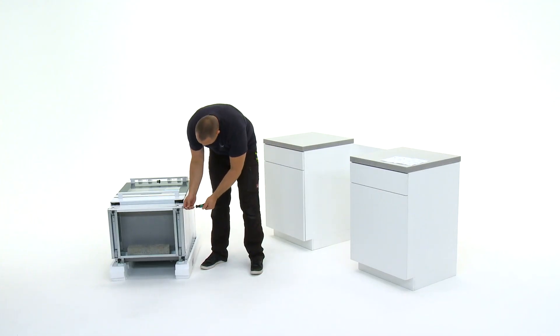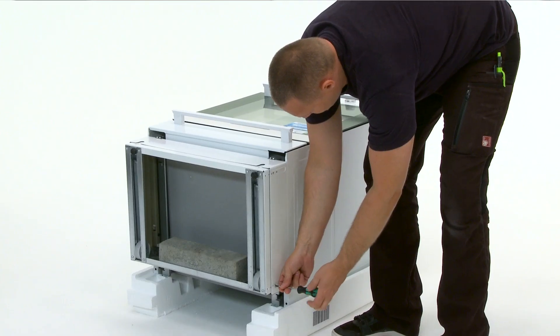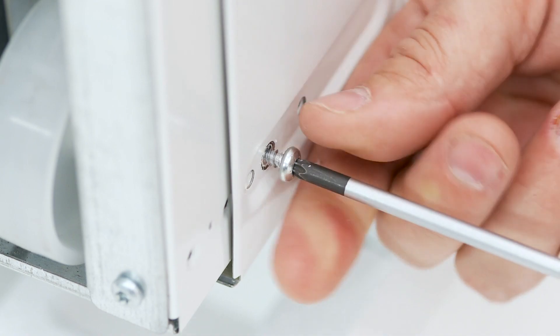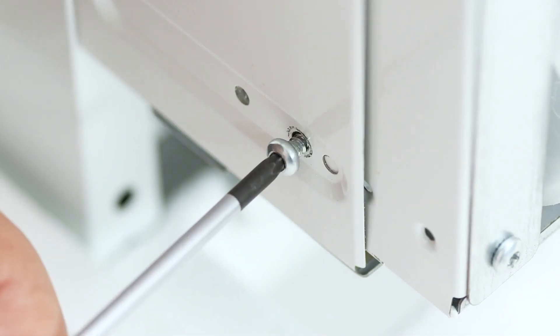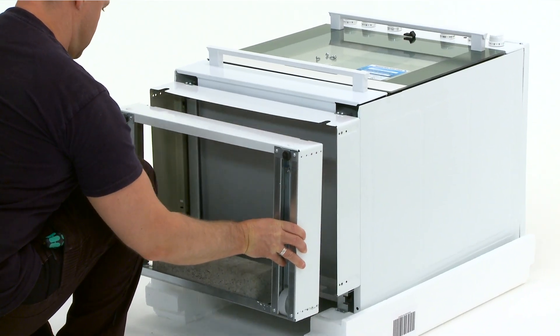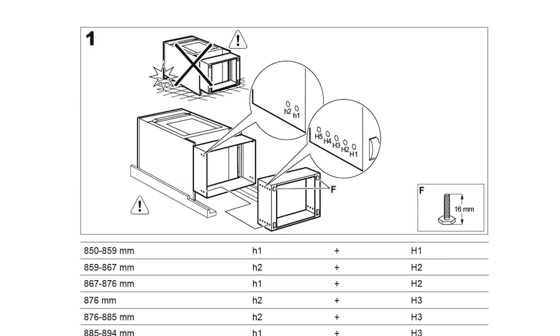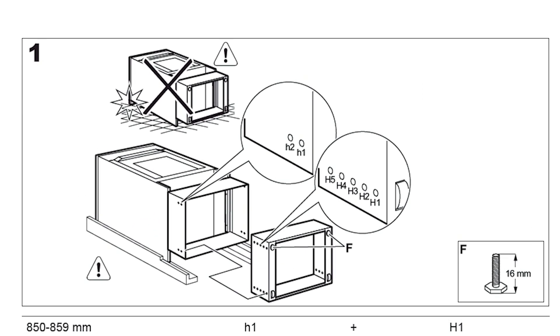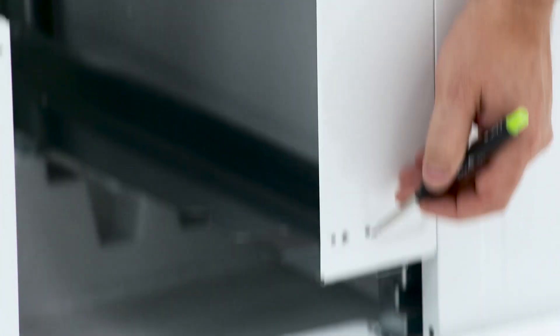Unscrew the plinth on the bottom of the oven. Select the correct hole combination from the manual then mark their positions. Count the holes on each corner to ensure the plinth is level when reattached.